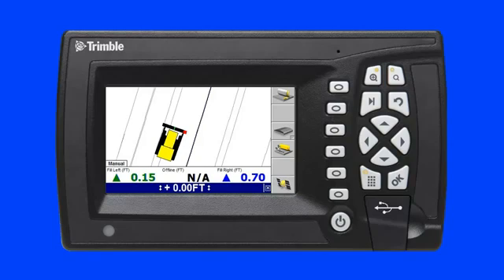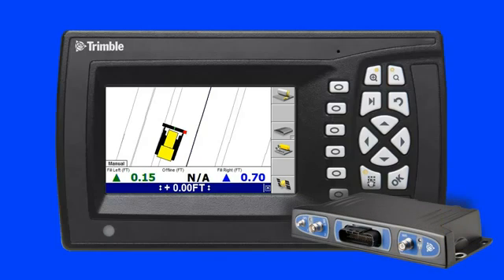I have already added this control box to the connected community device manager and I am connected to the internet via the Trimble SNM940 connected site gateway hardware.